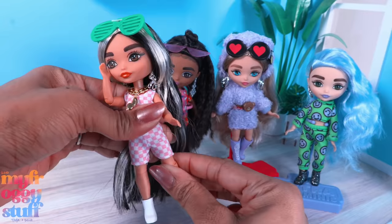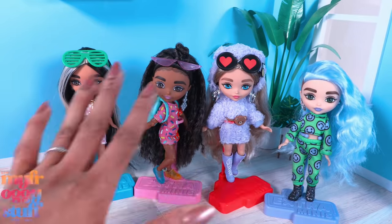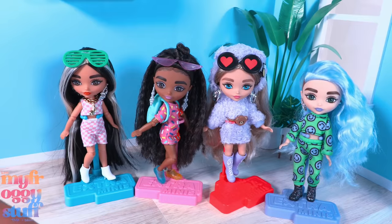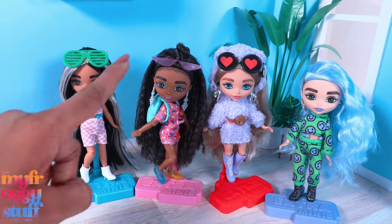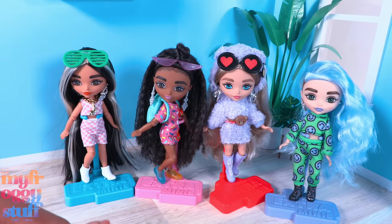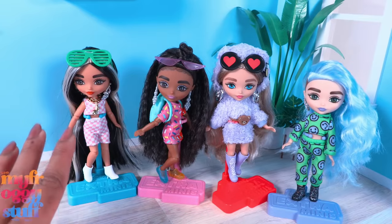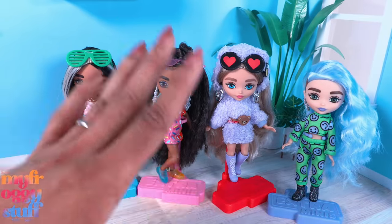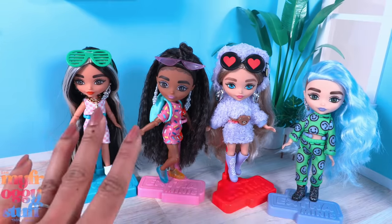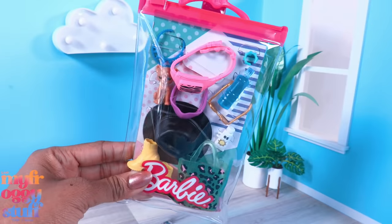Standing under six inches tall, they are all articulated with movement at the head, shoulder, elbow, hip, and knee. I was surprised at how much I liked this line. Usually I kind of shy away from dolls with oversized heads, but maybe it's the articulation - I think these dolls are kind of adorable. I like the painted details and that they are Barbie Extra Minis and not little sisters, which is just my personal preference as an adult doll collector.